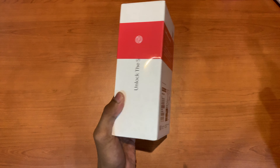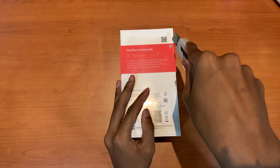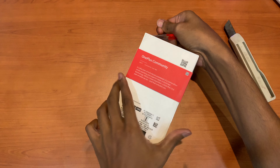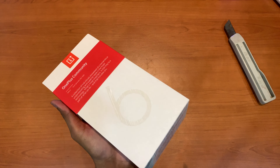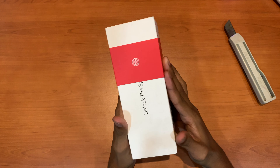So here's the box — looks like a typical OnePlus packaging.